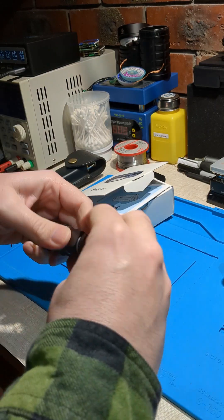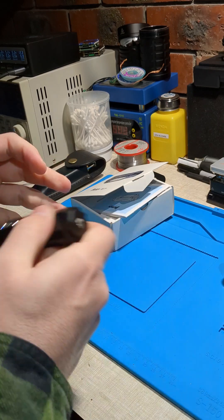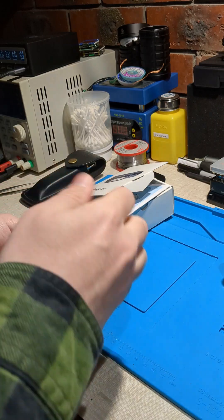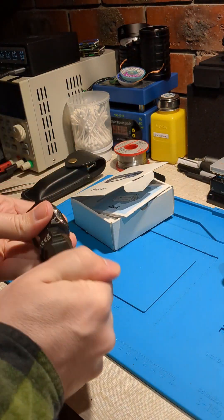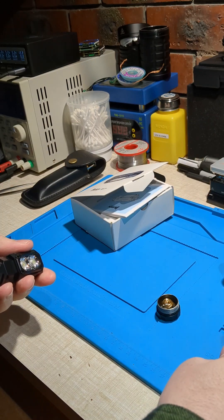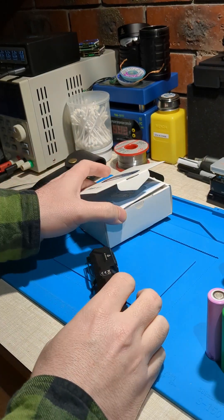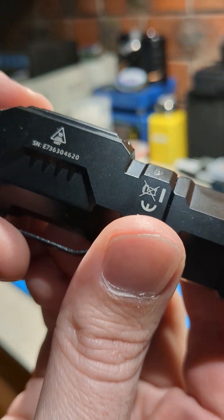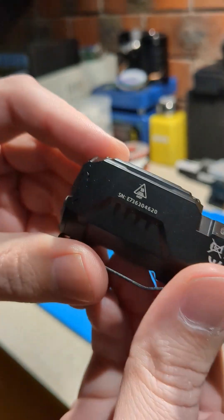Put this in backwards. I'm quite happy with that. I've tested two unprotected cells in the wrong way and it hasn't burnt the driver. Seems like it's working. Thanks Wibin for fixing the reverse polarity protection on the Wibin E7. We've got serial number E736304620. Thanks Wibin.